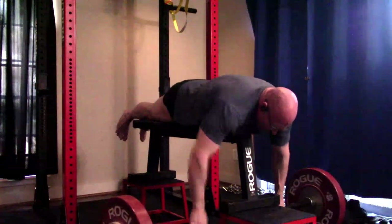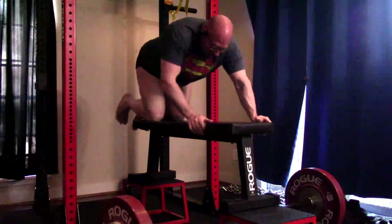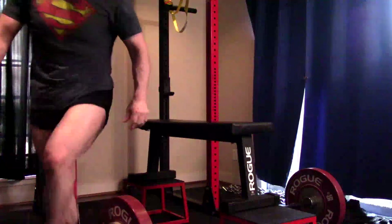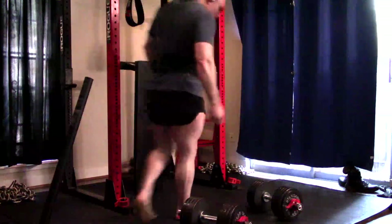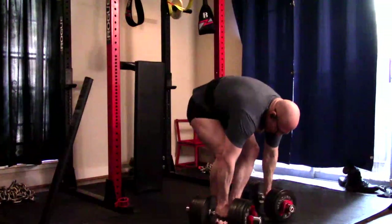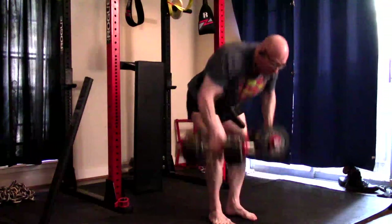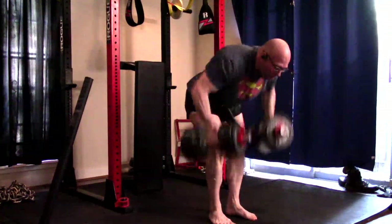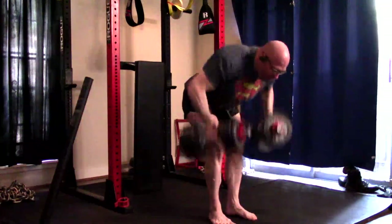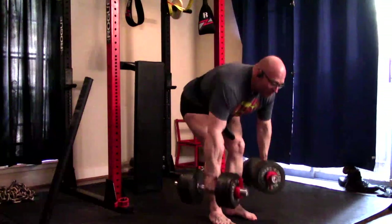Then we look at things like dumbbells versus barbells, grip width, and angle of your torso — all this stuff matters. Looking at something like the seal row, your torso is completely parallel with the floor, no upward angle. As our angle goes up, the emphasis slowly shifts from lats more towards the upper back.